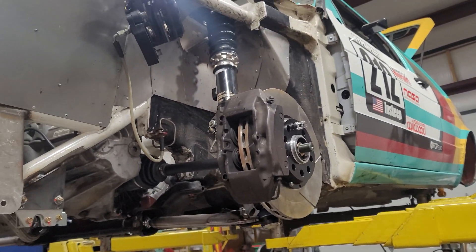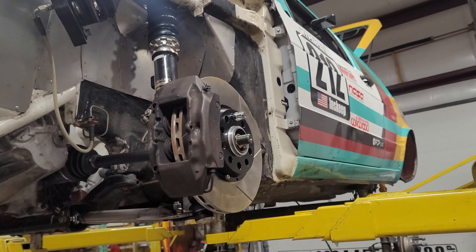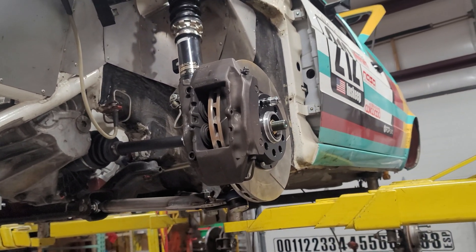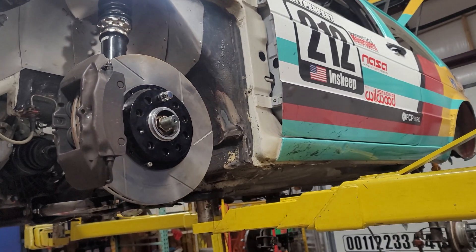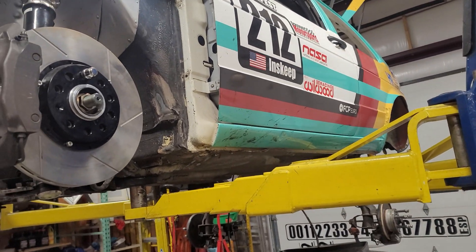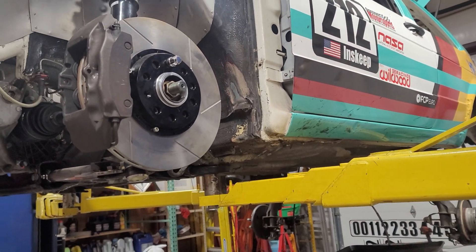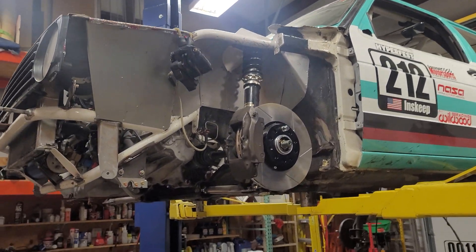This should fix my hub problem as well as my brake problem because I keep blowing out both. And that prompted a change from 5x100 to 5x112 in the front, which is what I want to do in the rear. I could have done some adapters and things like that, probably gotten by, and who knows, that might have been the smartest move after all. But we'll see how this thing works out.